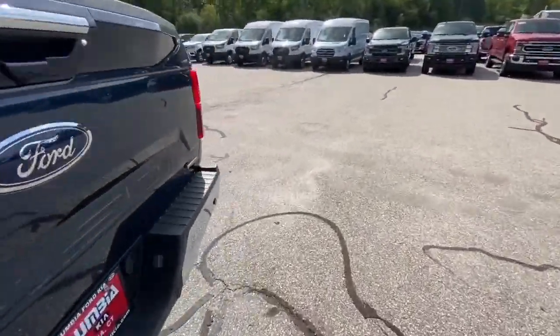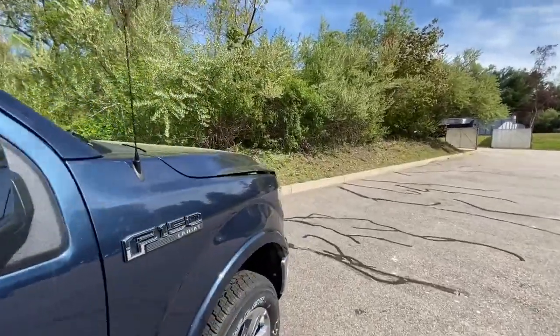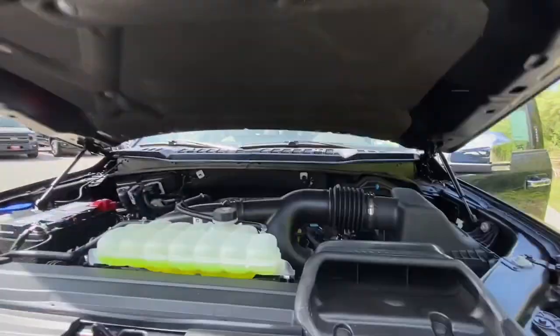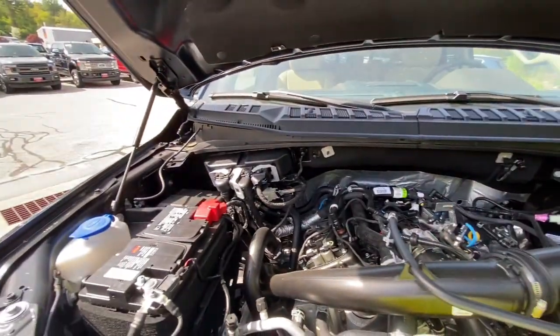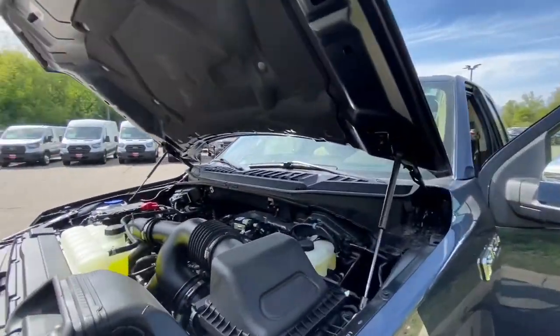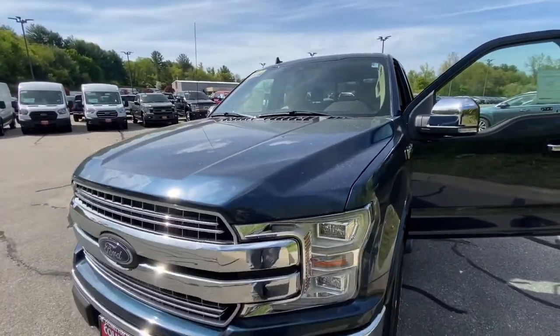Now I'm going to show you how to get into the hood. It's got a 2.7-liter with a 10-speed automatic transmission. For a truck, that is pretty awesome. A 2.7-liter — you're going to be able to go so much further on one tank of gas that it's insane.